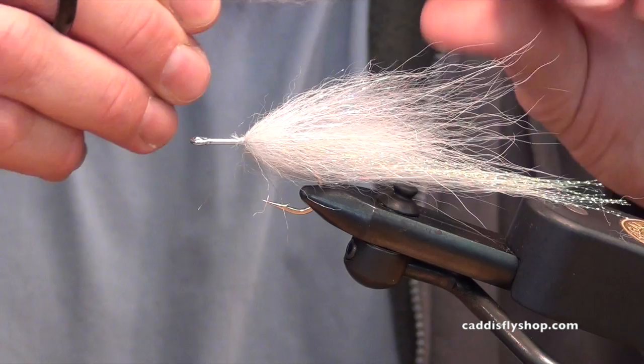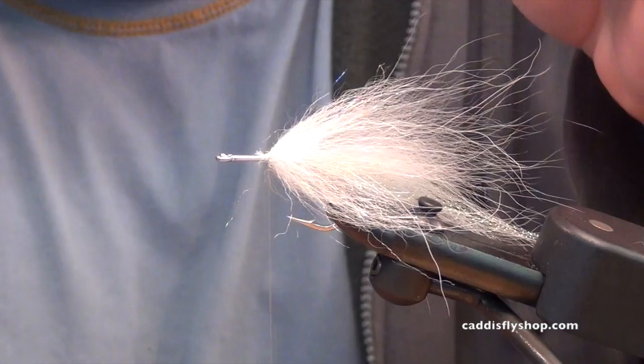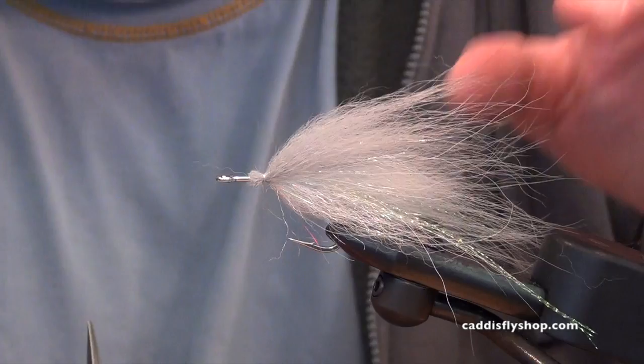For the middle wing, we're going to add another gray Arctic Marble Fox — just a little bit shorter than the back end again. For this tie-in I'm going to try to envelop kind of the top half of the hook. I'll push those butts down into the hook and get them to roll around just a bit — I don't want it to go 360 degrees. That's going to give me a baitfish change at the lateral line: top half gray, bottom half white.